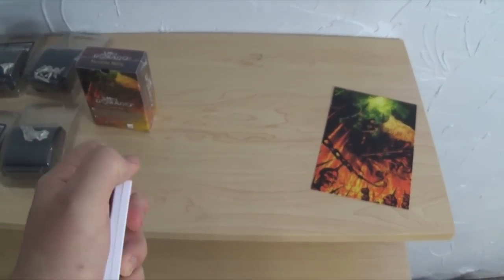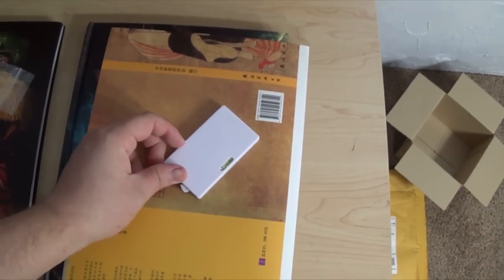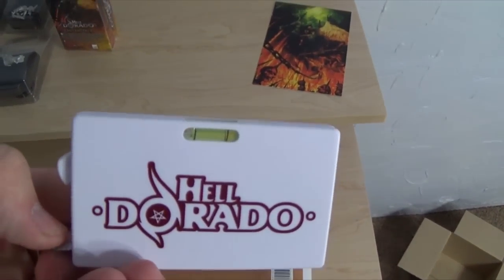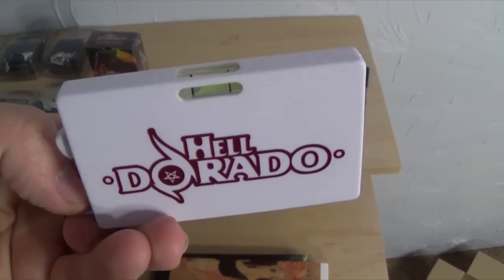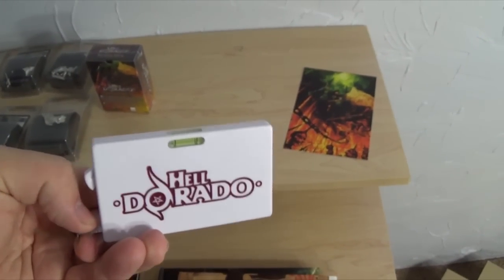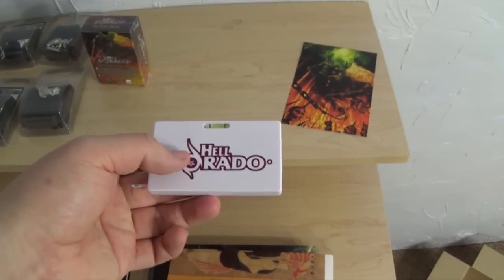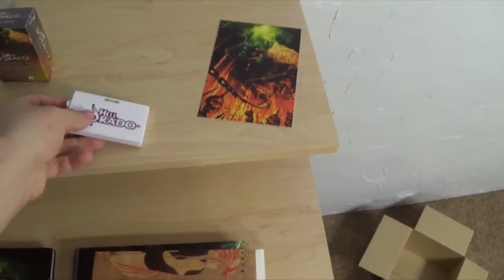You can see where it comes out right there. It's also got a level on it. I'm not sure why there was a level put on there — maybe to see if the table is level — but the thing I realized about this is that most tape measures are really big and bulky. This one is about the size of a credit card and it's not that thick, so it can fit in your pocket really easily, which is very nice.